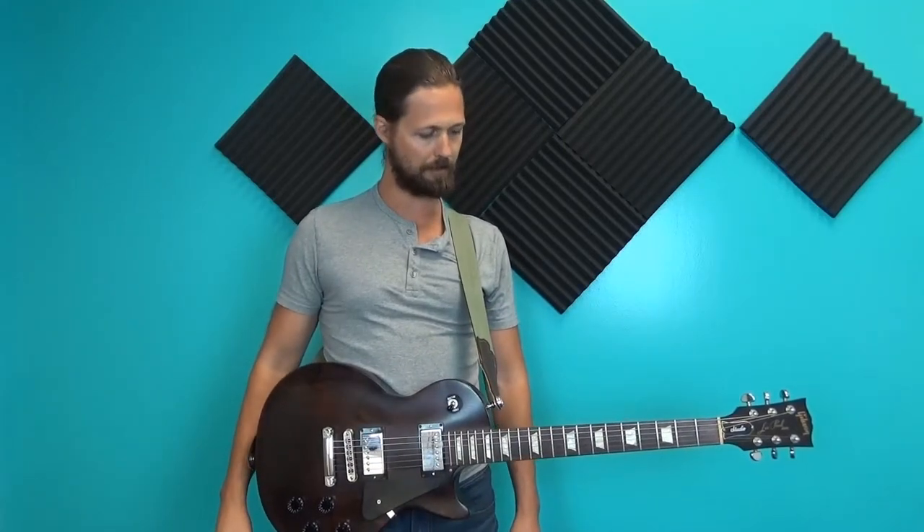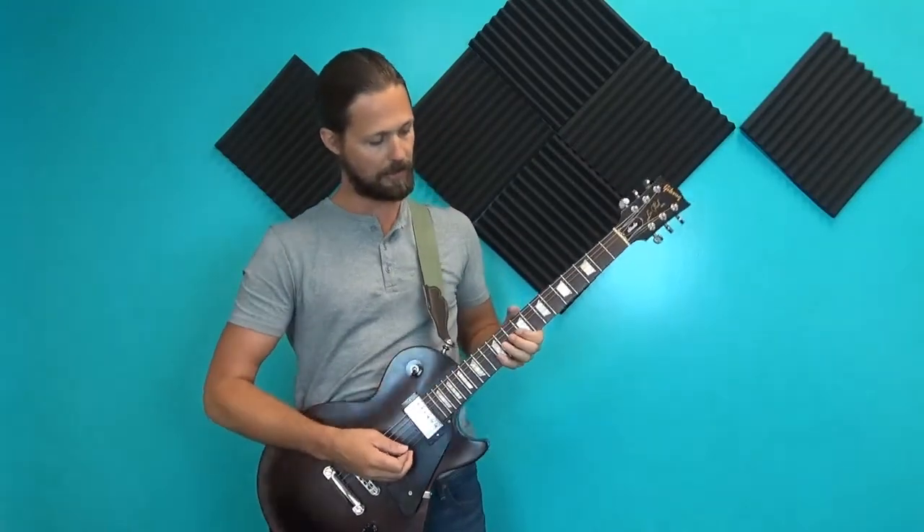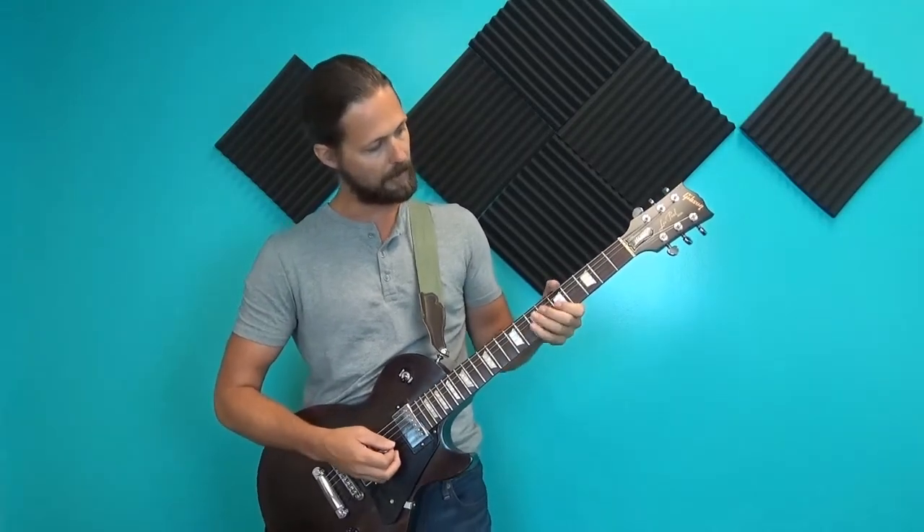Pro tip number two is to tilt the headstock. A lot of my students start with the guitar parallel to the floor, which seems natural but it's actually unnatural. Most guitar players will tilt the headstock up, and the higher it goes the easier it is to play — you can get your arm around it, have more control, and see the frets better. Once you get that strap comfortable, tilt it up just a little bit and find your happy medium.